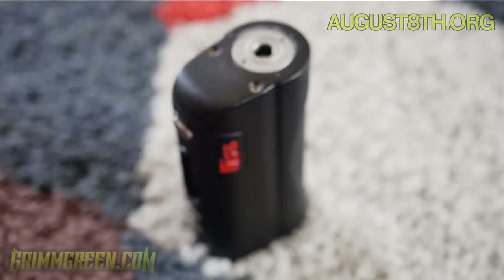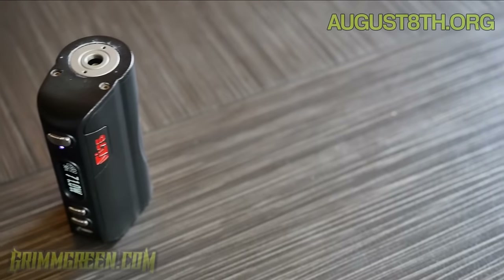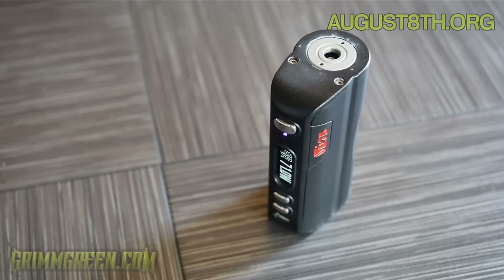What we're going to be talking about today is this guy from H Cigar — this is the VT75. It's their single 26650 DNA 75 device. It's rather nice, it just looks cool and feels cool, and I've actually really enjoyed using it. In order to get to know this device a little bit better, we're going to go up close as we always do — quick short happy close-up time.